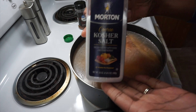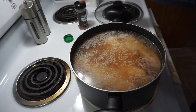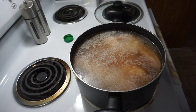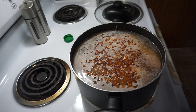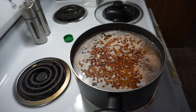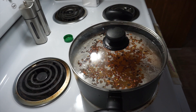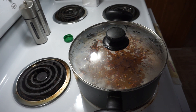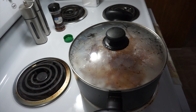I have some kosher salt here, I'm just going to sprinkle some in, and I have crushed red peppers — I'm just going to sprinkle these in here as well. Then you want to turn your eye on high, place the top on it, and allow it to boil. Depending on how many you have, the cook time will vary. I'll check on it periodically and let you guys know the cook time once it's done.